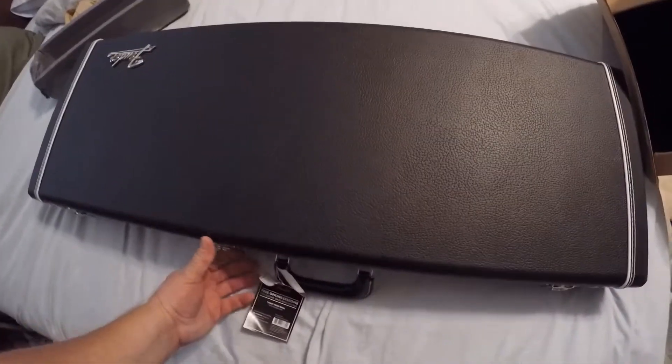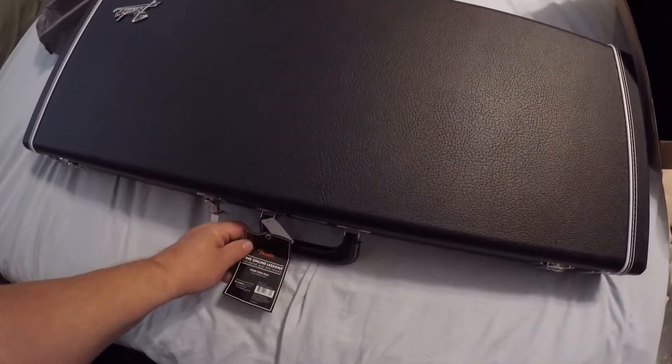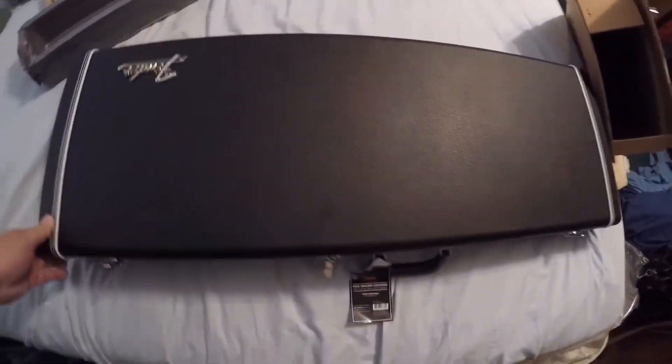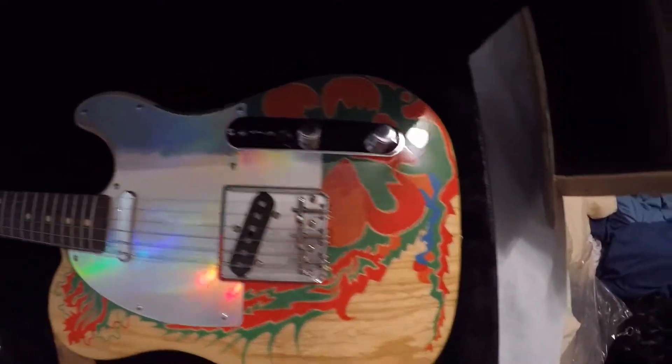We got the plastic off. Let's open up the case here and see what we get. Look at that — that's my Jimmy Page Telecaster came in!